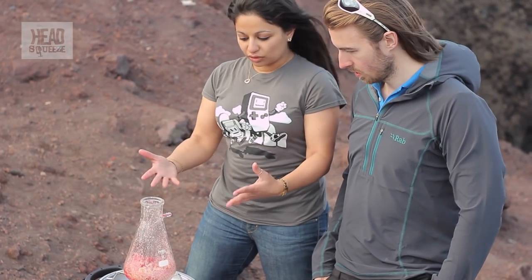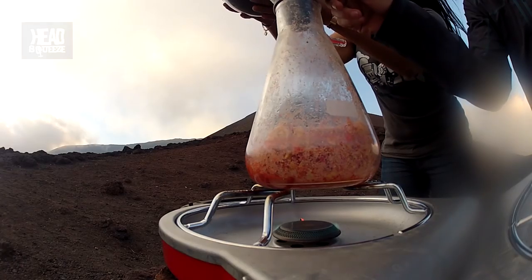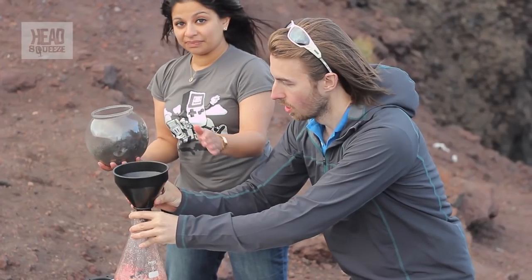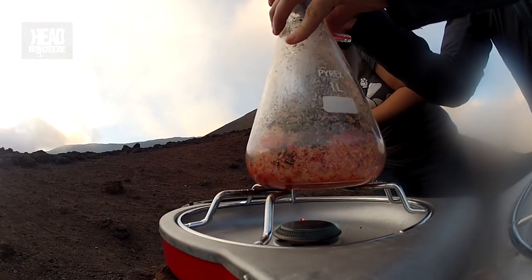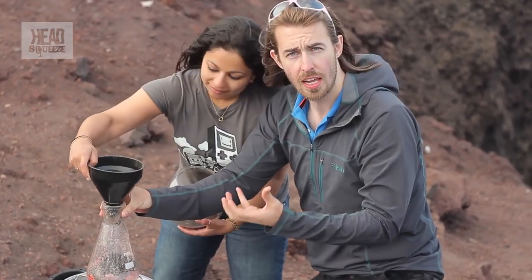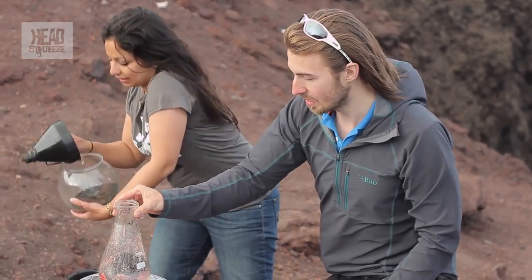We do need some Earth's crust on top of that, so what we're going to do is put some sand or soil on top of it. We're just going to add some of this beautiful dark volcanic sand into our flask here, to cover the molten rock — it's going to be underneath it. This is a really good representation of what Mount Etna is doing specifically, because underneath Mount Etna is a rather large magma chamber full of molten rock, just like we have in this experiment.